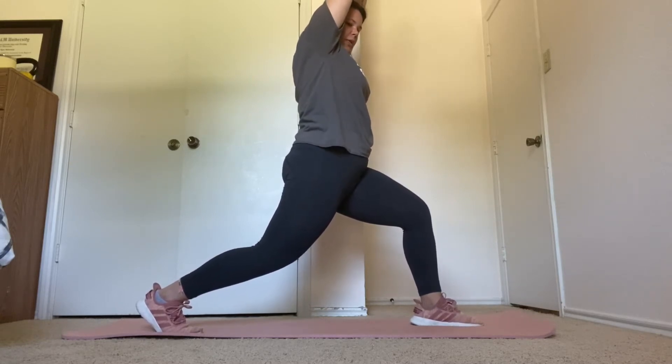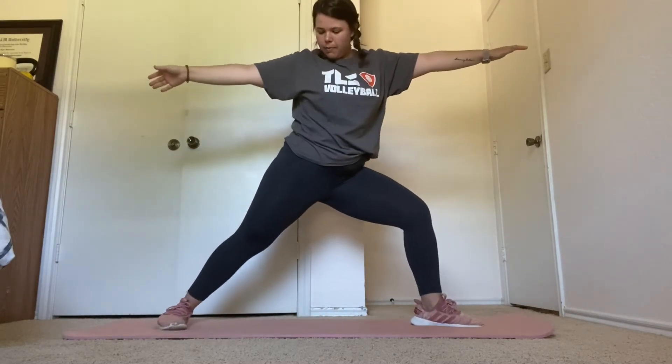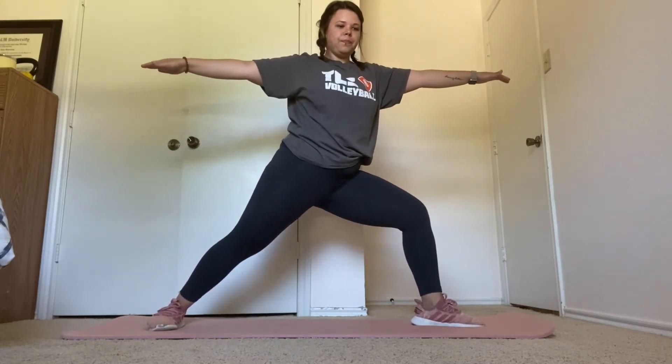From here, we'll go to warrior two. Back leg straight. Hold this for 15 seconds. Ten more seconds.